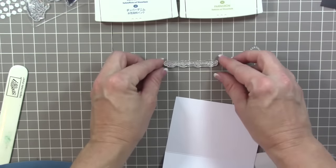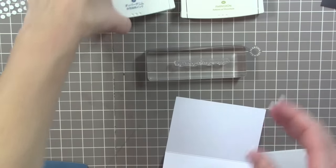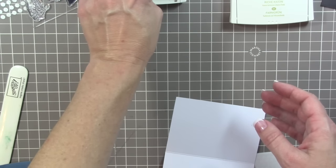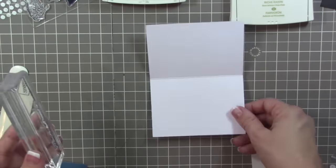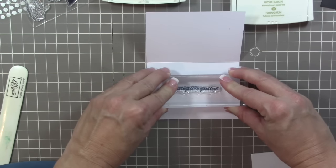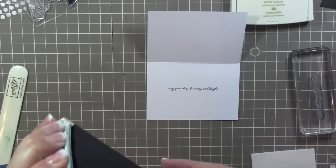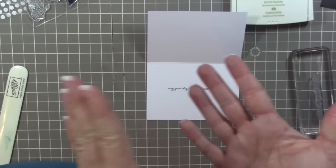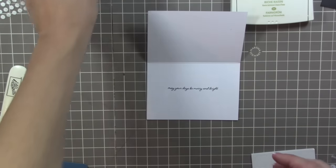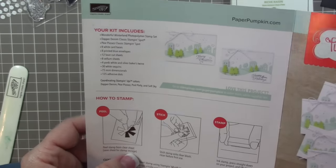When you become a Paper Pumpkin subscriber, the very first month you receive a block that you can use with every kit thereafter. What I like to do for my Paper Pumpkin customers is after you've been a customer of mine for three months, on the fourth month I send you a thank-you gift which includes an extra D-block, Snail adhesive, a brand new container of Snail, a fun little Paper Pumpkin ballpoint pen - all encased in a plastic stamp case that holds our wooden stamps.